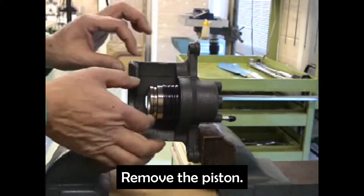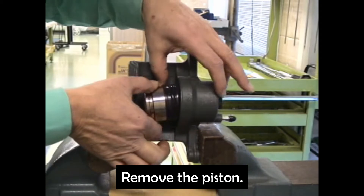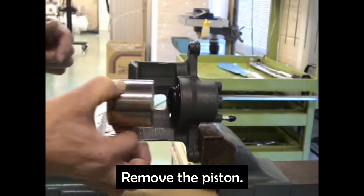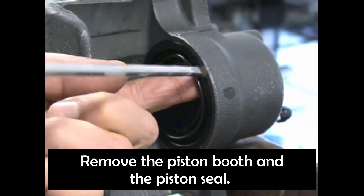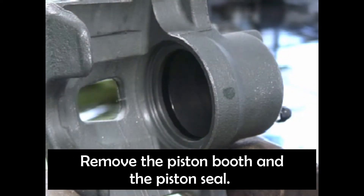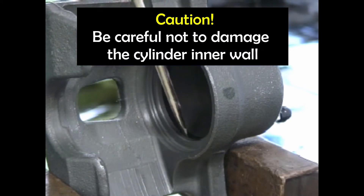After the piston pops out of the cylinder, remove the piston. Then remove the piston boot and the piston seal. Be careful not to damage the cylinder inner wall when removing the piston seal.